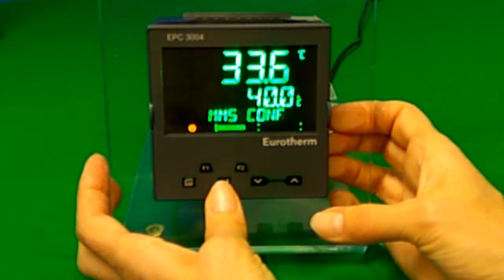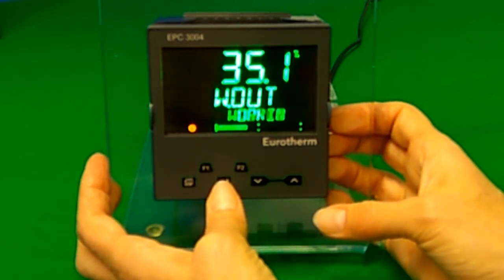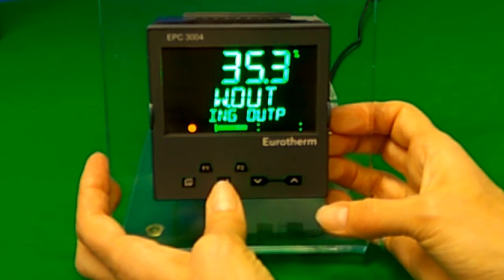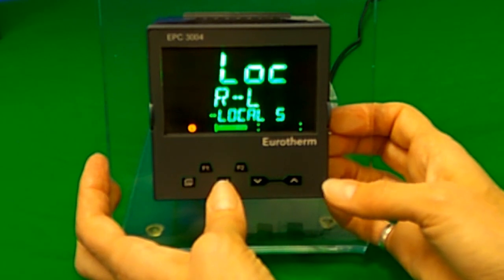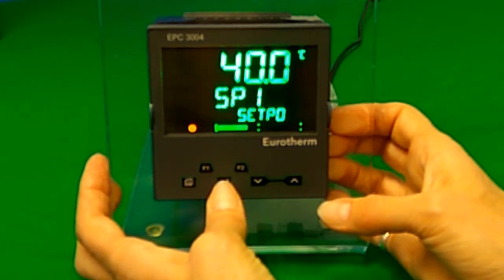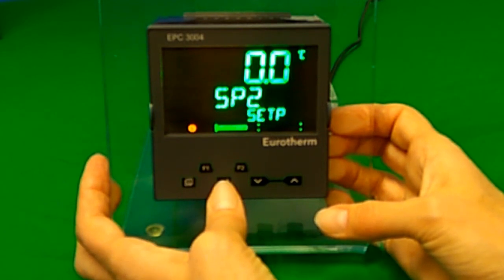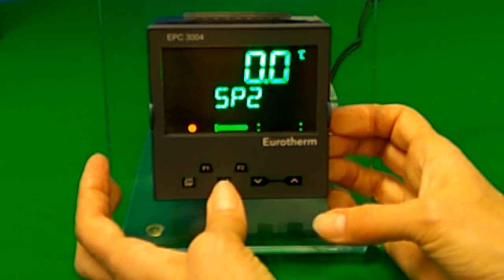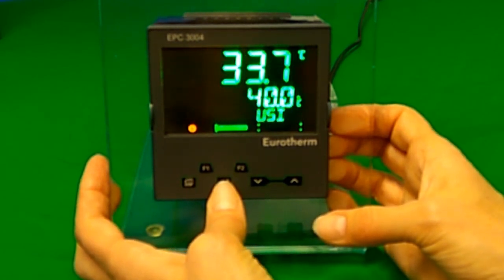The scroll button goes through the main parameters. Pressing once shows the working output. The next press shows whether it is using the remote or local setpoint. After that, the first of two possible setpoints is shown, then the second setpoint, which may or may not be in use depending on the configuration. Then the measured analog input in engineering units, then the second input which may or may not be in use, and then back to the normal screen.